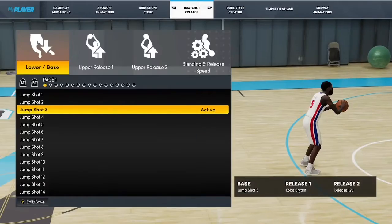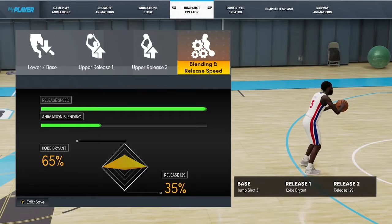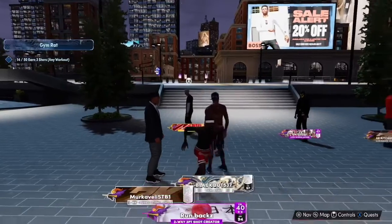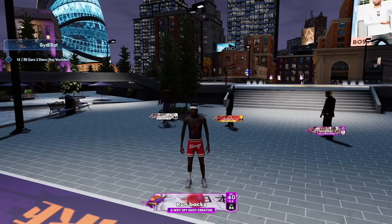The base is jump shot three, the upper release one is Kobe Bryant, and the upper release two is 129. 65/35 blending, max speed. Y'all better go crazy with this jump shot in the park. Make sure you like and subscribe and tune in for the next video.